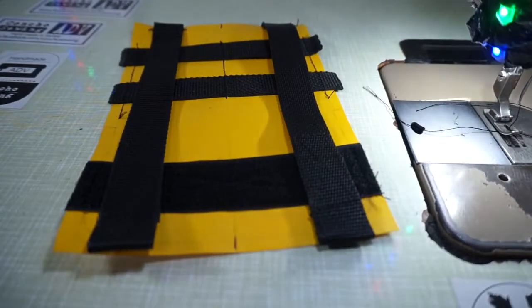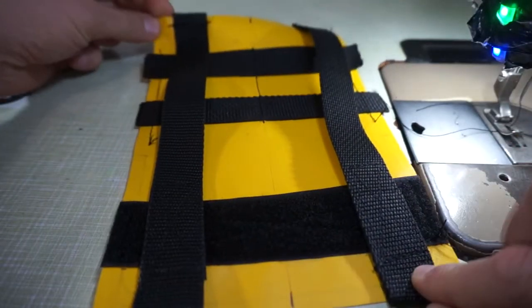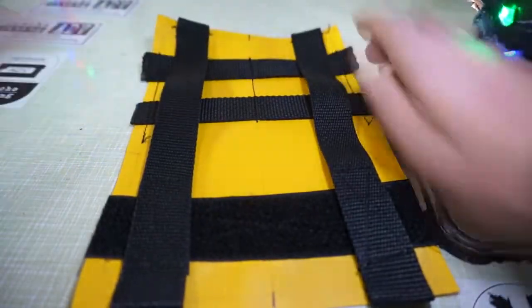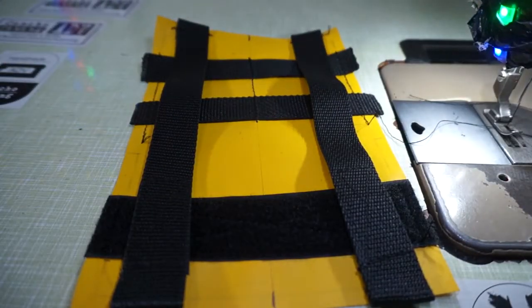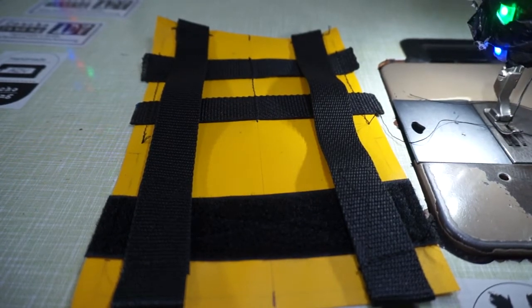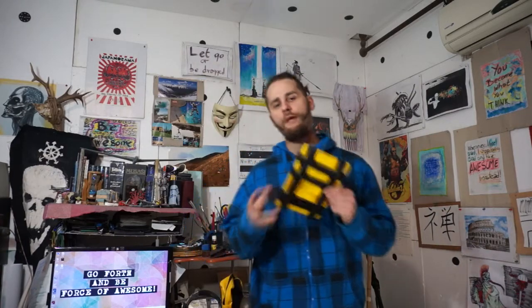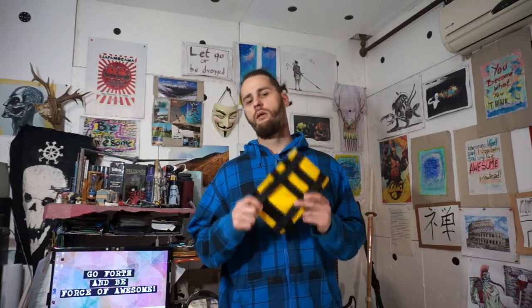So this is your MOLLE panel — a pretty versatile thing to have. Looks great! I hope you like what you've seen here. Comment below and let me know, subscribe to my channel, follow me on Facebook, Instagram, and Twitter. I also made a Patreon account so you can go and support me there if you like what I'm doing. I'll put the links in the description below — I hope you learned something today. Thank you for watching and I'll see you in the next tutorial.